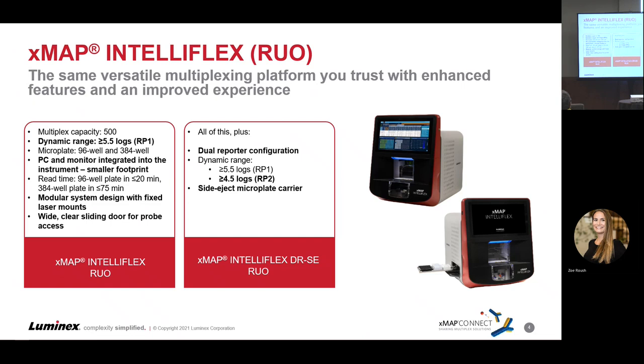It can handle 384 and 96 well plates, just like the FlexMap 3D. This instrument, however, has an integrated PC and monitor built into the machine. Everything you see here is all-encompassing — there's no longer a need for the SDS on the side like the LX200, or the separate PC and monitor like the legacy instruments have. Everything is included in this platform.